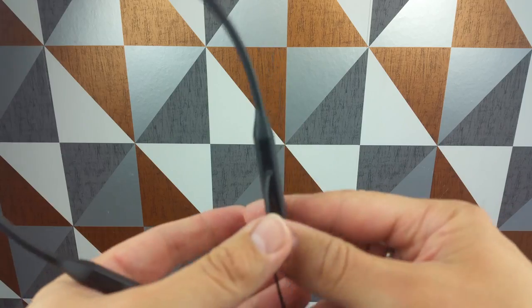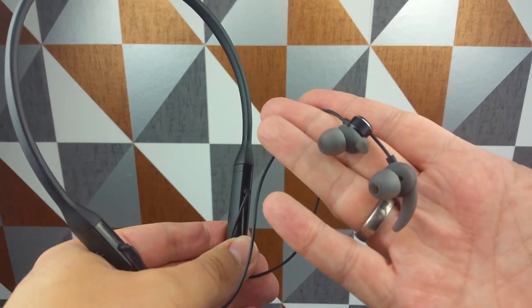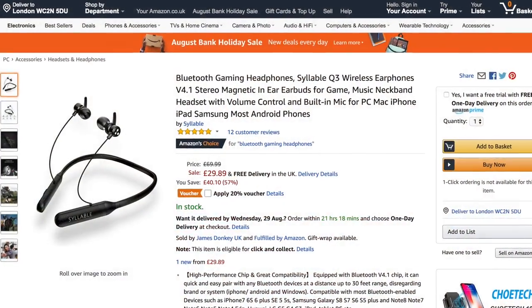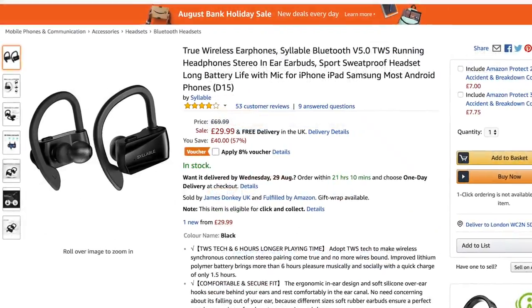These are the Syllable Q3 gaming headphones. I don't care if they're gaming headphones or not — these are really good for listening to music. They've got three listening tone styles: one bassy, one trebly, and one in the middle. For the price, I was blown away by the sound quality of these. 30 quid. I really was, compared to the other Syllable ones I reviewed previously — the ones for the gym.